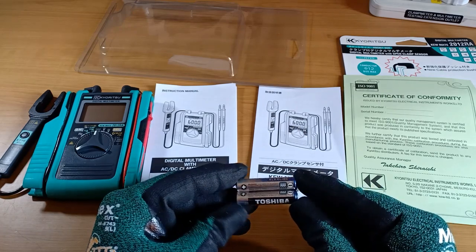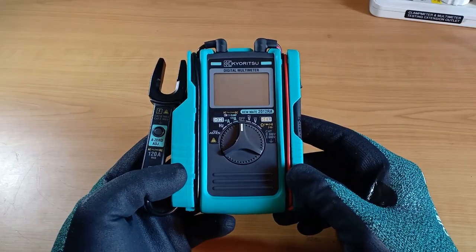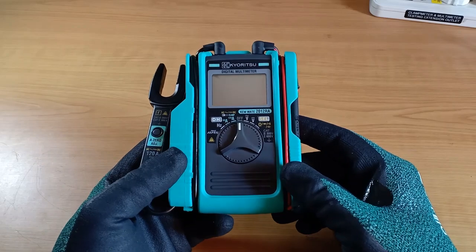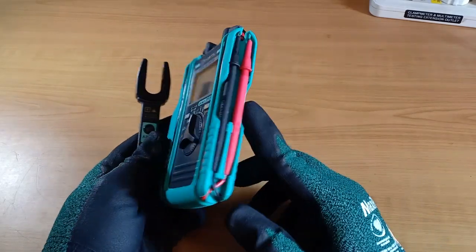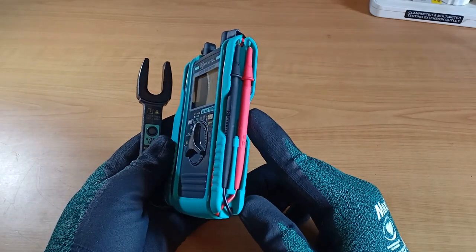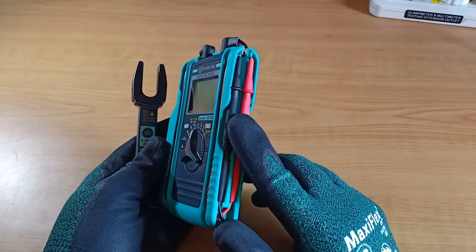Let me show you how the batteries are installed. This green thing around the instrument is called its holster and it is a flexible rubber. The current sensor and the test leads are permanently attached and they are reeled in on each side for safekeeping.